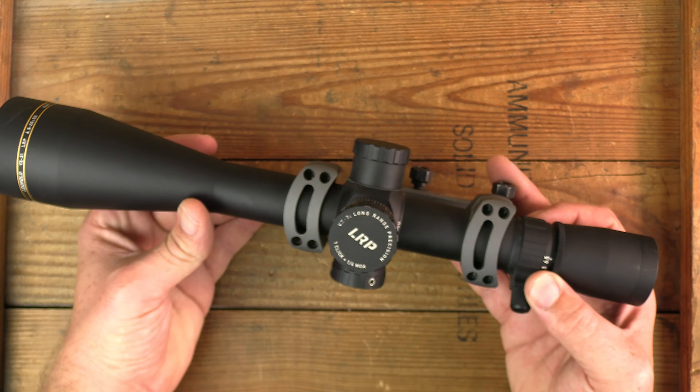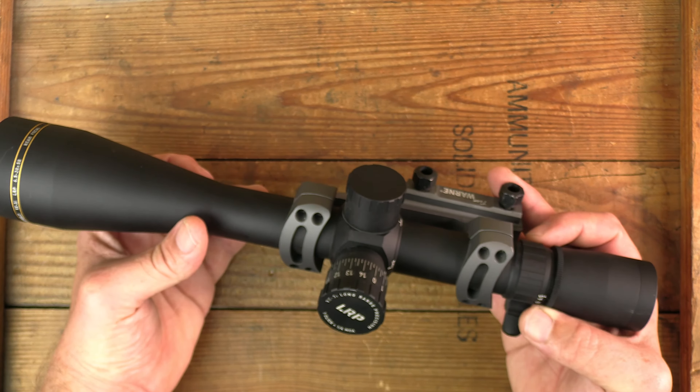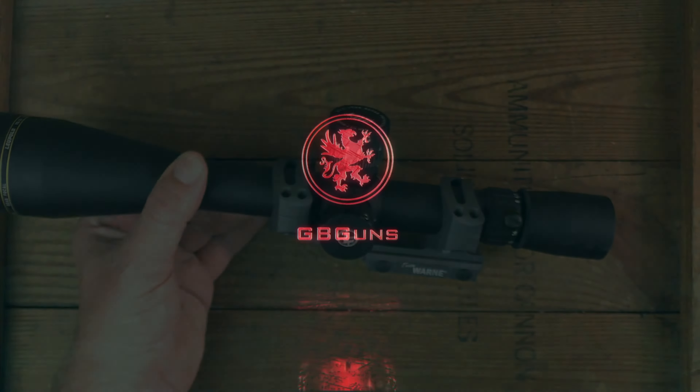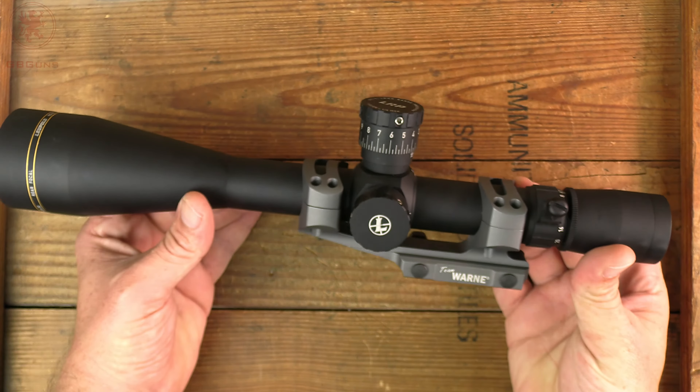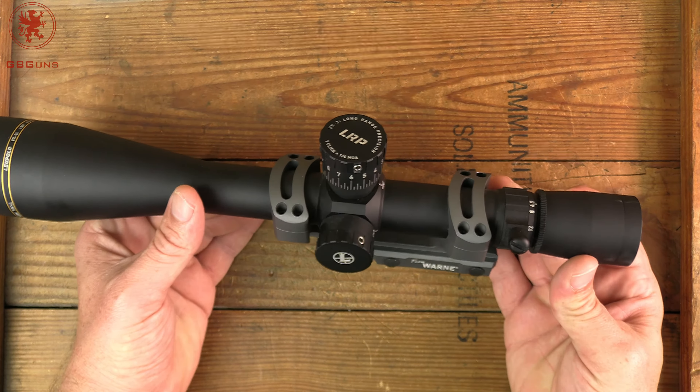Welcome back to GB Guns and another optics overview. This is where I give you a quick look at the fit, feel, finish, and some of the features of various optics. Today we've got the Leupold VX3i LRP 6.5-20x50, coming up next on GB Guns.